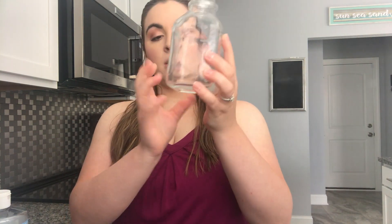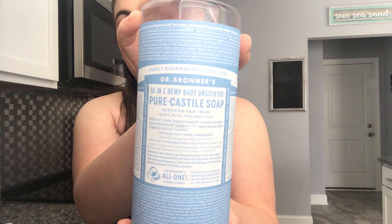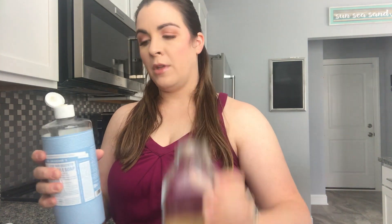What I do is about a quarter of the bottle of Dr. Bronner's unscented castile soap. If I were making this for adults I'd probably do more like a third, but for her I do just a quarter. It might have been a little bit more than I usually do, but about a quarter.